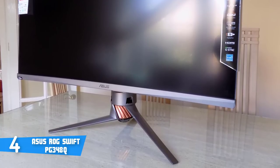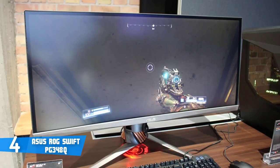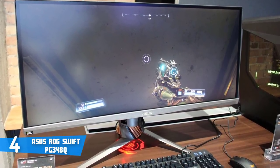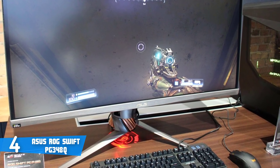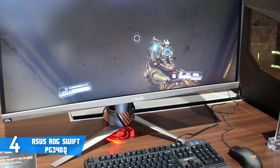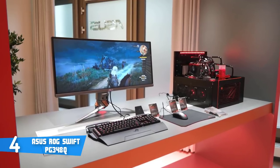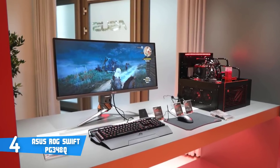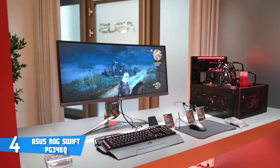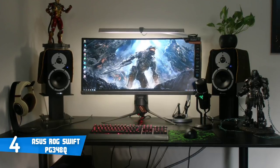At the back, the cabinet is finished with a grey texture resembling a sci-fi ship's hull, with a circular copper-colored accent where the stand is attached. There is one power button accompanied by four hotkeys placed slightly below containing the menu items. Connectivity includes one HDMI port, four USB 3.0 ports, one USB 3.0 upstream port, a 3.5mm headphone jack, and an HDMI input — all placed at the rear of the cabinet facing downward.